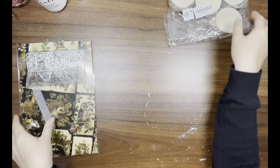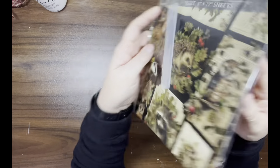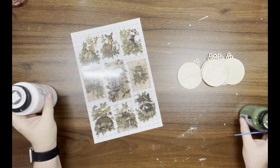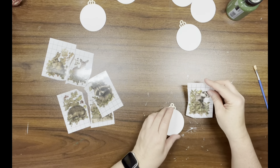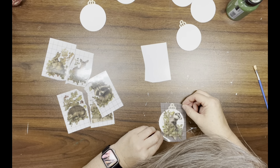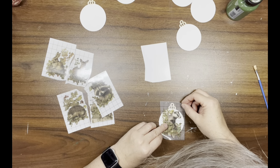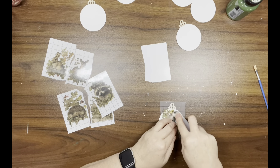They should be in my storefront in the description box down below. I have these Woodland IOD transfers that I got from my Victorian Heart — I will have her website linked in the description box. I have this white paint and the aged pine from Folk Art, and I painted the ornaments white. I'm going to do the top part green, but first I'm going to add my transfers to the ornaments.